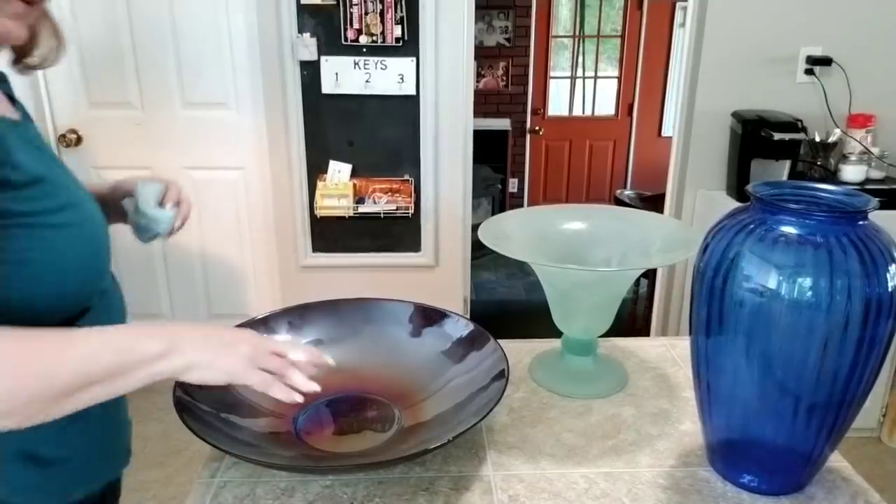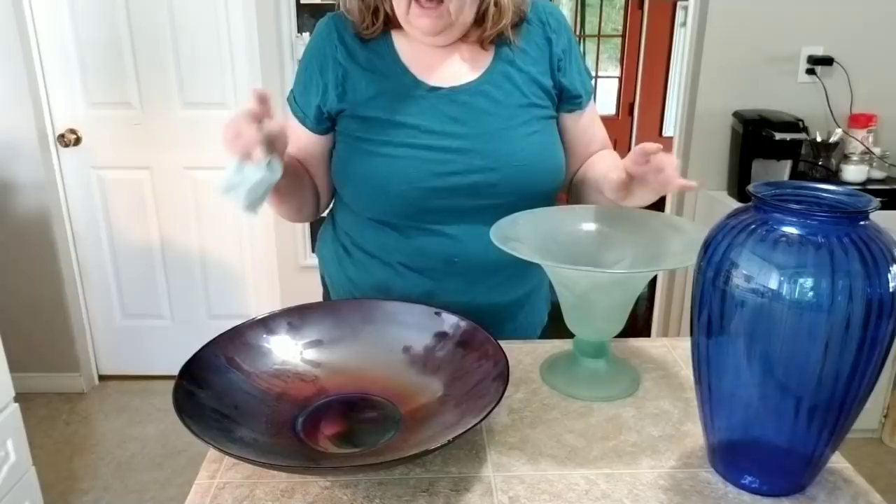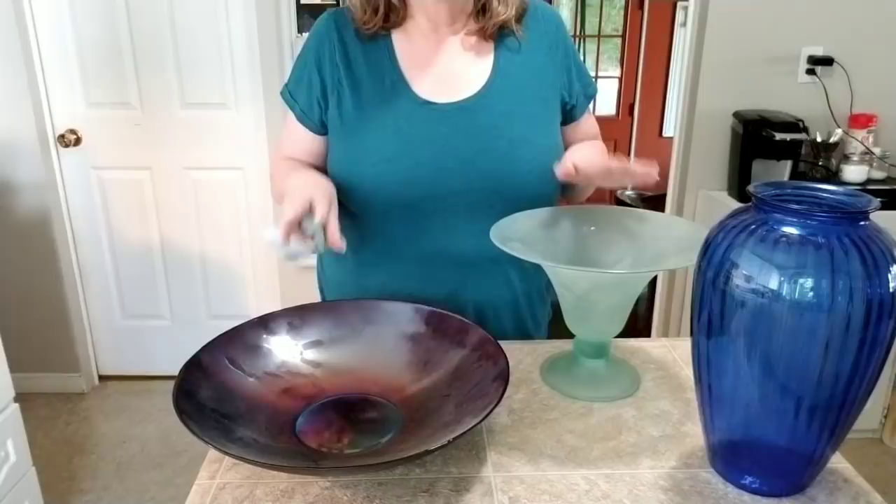Hi everybody, welcome back to my Crafty Dan. It's Debbie here and today is Make It Monday. I shop thrift stores and when I'm in thrift stores, one of the things I look at every time is glass pieces, and if it's striking and under five dollars I usually pick it up. I'll show you why.